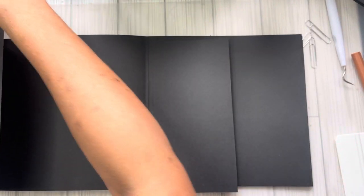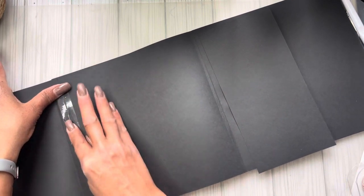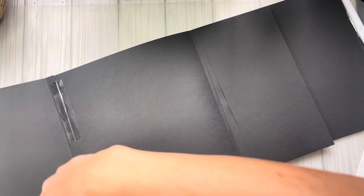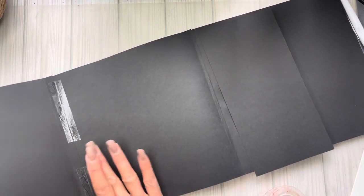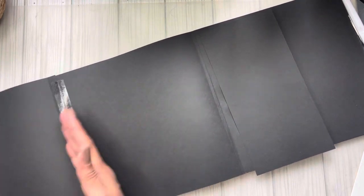A tip so your photo mats don't snag: take some scotch tape or packing tape and put a little piece over the seam so nothing gets caught. I'll do that now so I don't forget. Take a piece of tape — because this is a pocket you don't want anything caught up in there — put a piece over the seam, give it a good press, one here, and a piece in the center. Now whatever you slide in there won't get hooked on the paper.